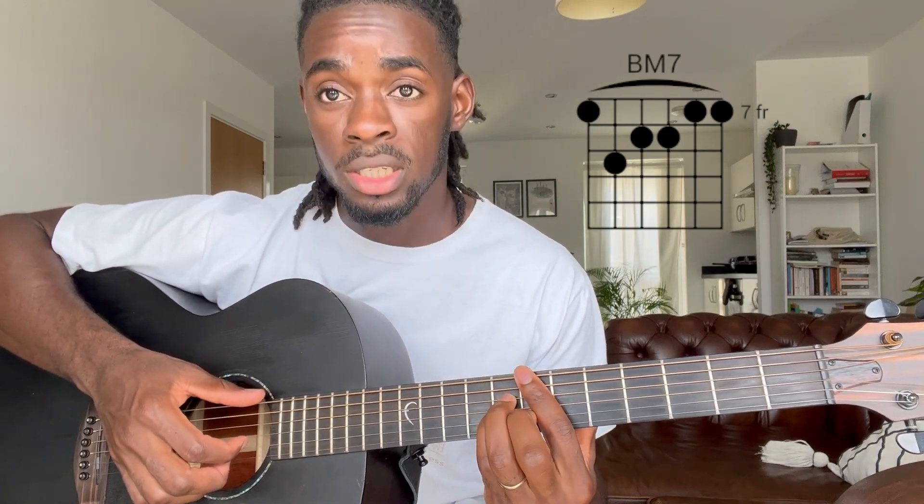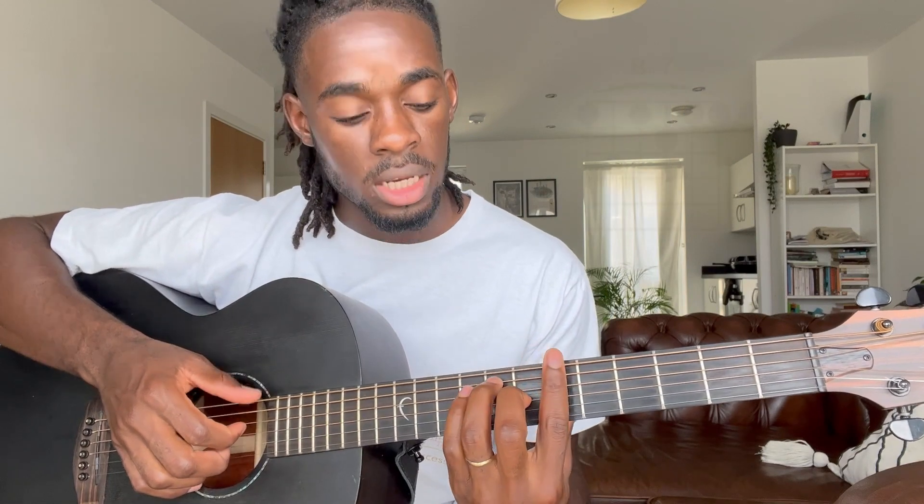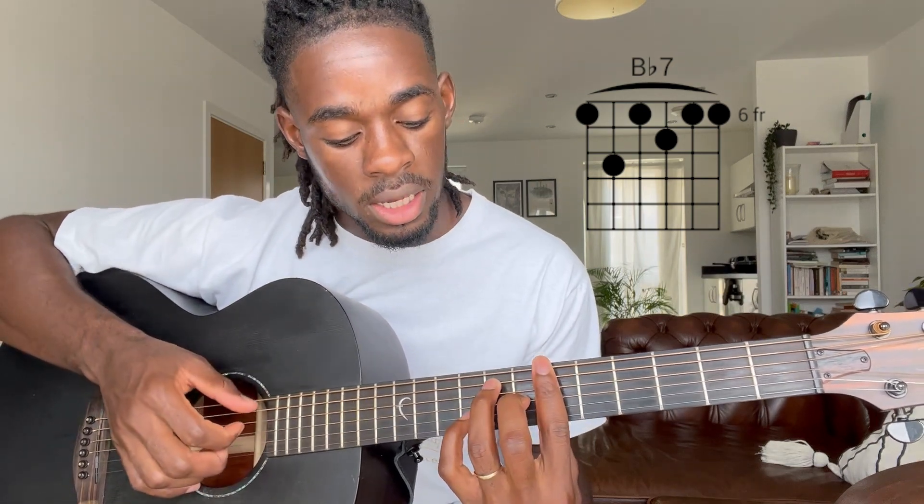So we have the E-flat minor seven — this is the part where you have the hammer-on, and this is the part where I'm still struggling, to be honest. Then it goes to a B major seven, and then to a B-flat seven. Then you have this picking here with my pinky on the ninth fret on the B string.